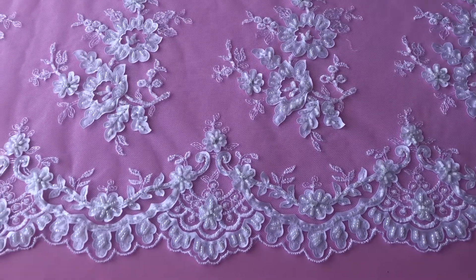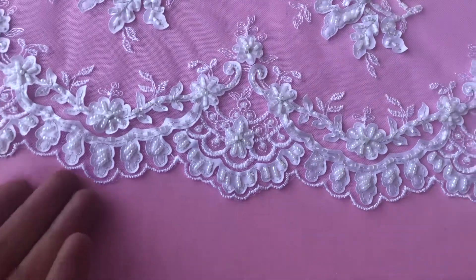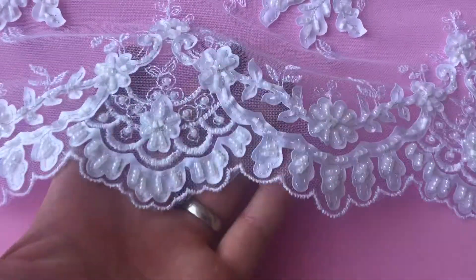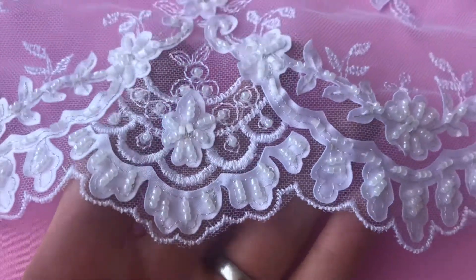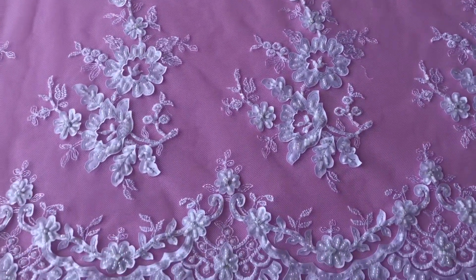This is one of our most striking laces, Olivia, and this is the white version. We also offer it in ivory, and we also offer the trim and the appliques available for purchase individually.